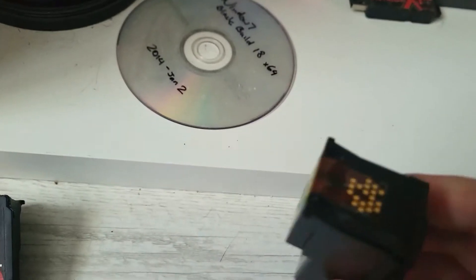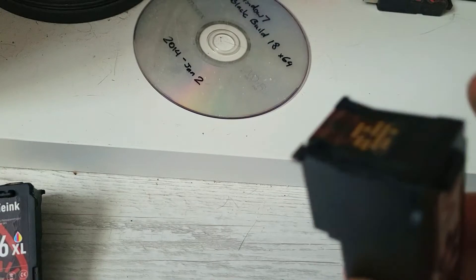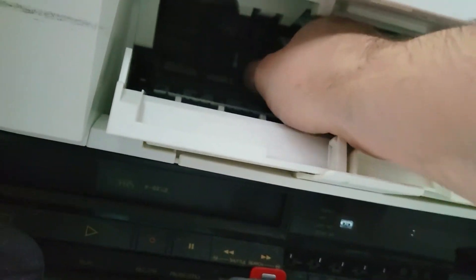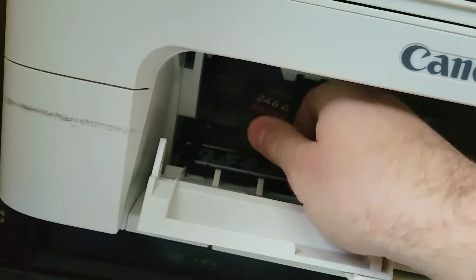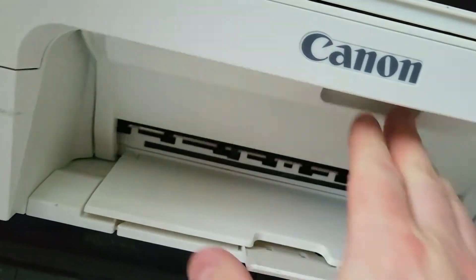I'm going to take this, pull this tab off before inserting. We just have to make sure we get this in — it's not actually hard, there's only one way for it to go in, and then it just kind of clicks up. Okay, close this.